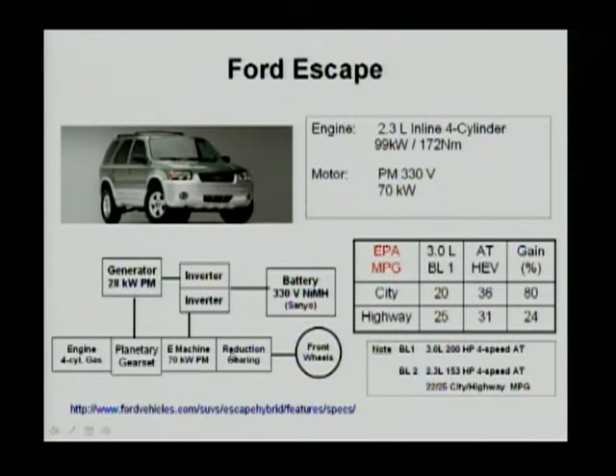The generator is 28 kilowatts. The motor, however, is 70 kilowatts. The battery is a 330-volt nickel metal hydride battery. The motor is 70 kilowatts for this SUV, so it got decent acceleration even without starting the engine.